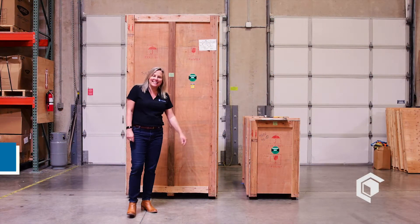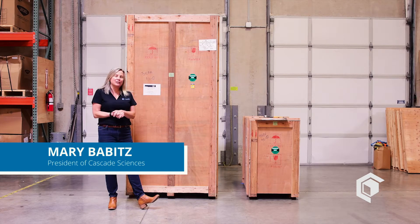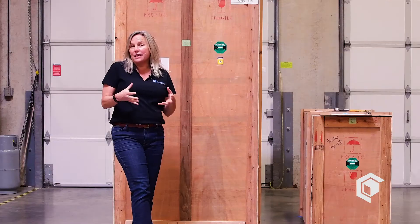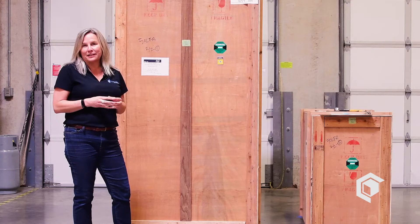Hello everybody, I'm Mary with Cascade Sciences. Congratulations on the purchase of your filter reactor. Today I'm going to do a quick video overview of receiving, unpacking, and setting up to make sure we get this right and you get in business as quickly as possible.